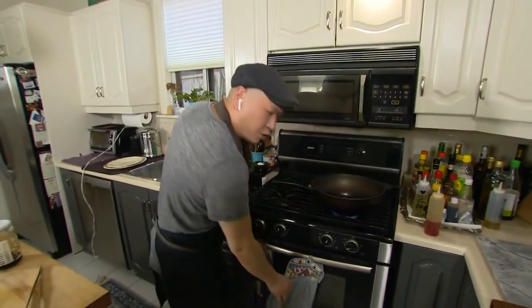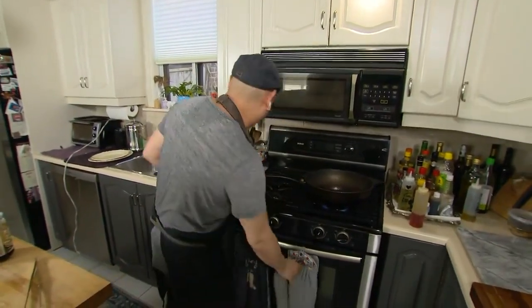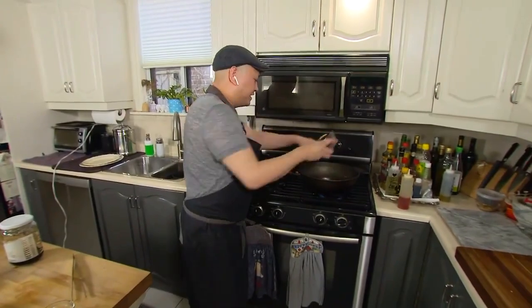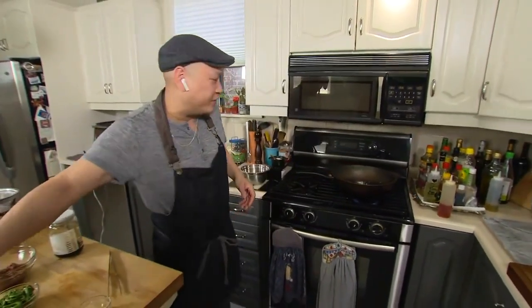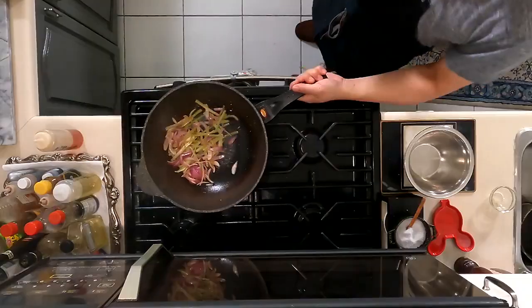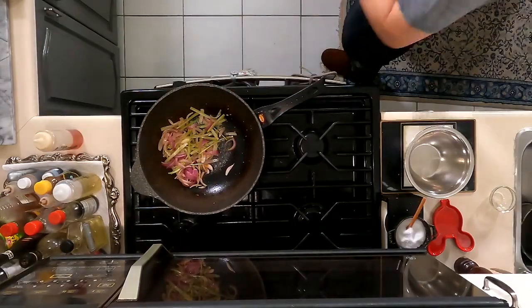When you're cooking with the wok, you always want to use high heat — this is the most important part. You can just smell all the flavors coming out. This recipe is very quick and very easy for a weeknight — it just takes high heat and a little bit of wild leeks. I've got my celery in there, julienned, and you just want to sauté that for a couple of minutes.